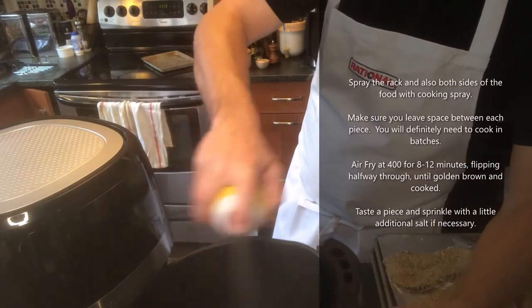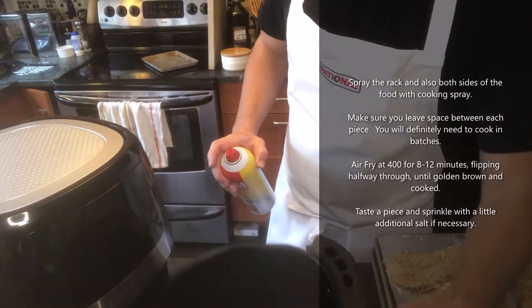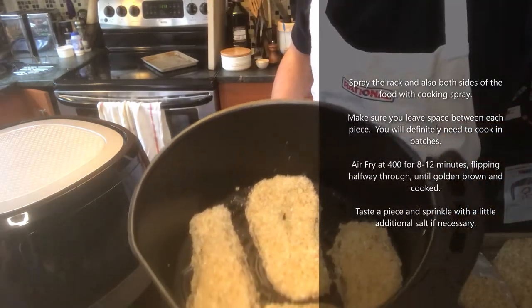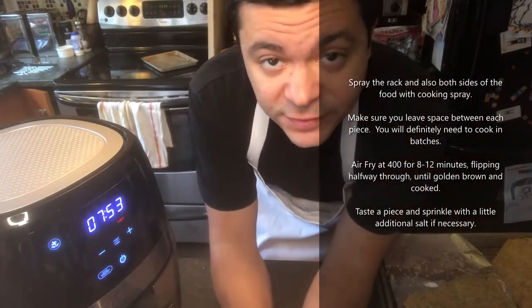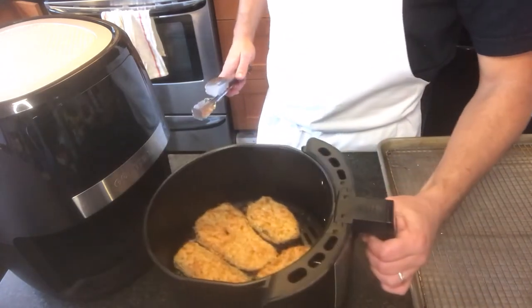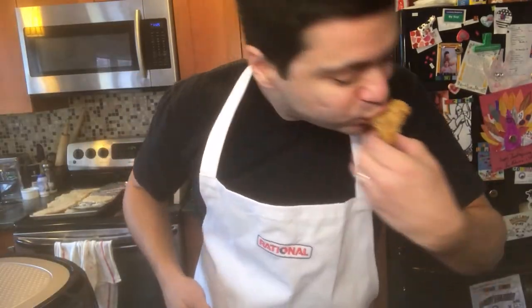All right, light spray on the browning rack. We have the crisping rack inside. We'll leave some space. About halfway through we'll give it a flip, and we're just cooking until the eggplant is totally cooked and golden brown. Then just keep going with the rest of your eggplant. I'll show you how to finish your eggplant parmesan. And for our chicken, we're going to do the same thing.